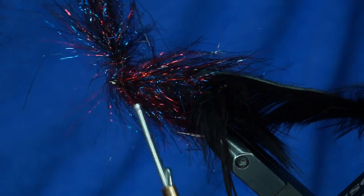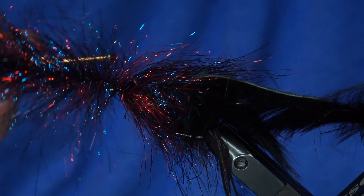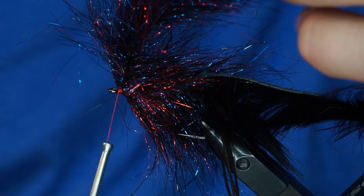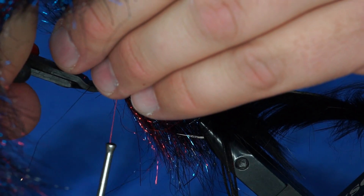I'm going to leave just a little bit of room at the head and brush it out toward the back, so I create a tie-in spot for the brush without trapping down a lot of fibers. Two wraps, then several wraps in front. These flush cutters really help because you can get right in and cut the wire really close to where you're tying it in.